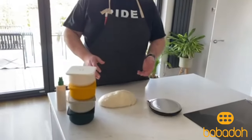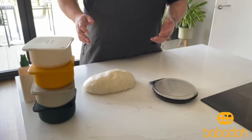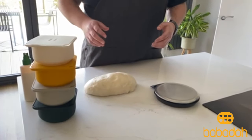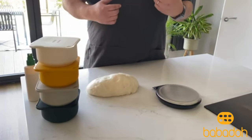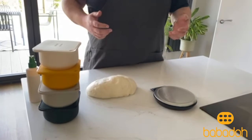First of all, as you can see here, I've got a kilo of bulk-proof dough. I'm going to split that into 250 gram balls, ball them up, and then place them into the Babadoughs and leave them for about two to three hours to rise, after which point we'll take them out and show you how easy it is to take a dough ball out of a Babadough.